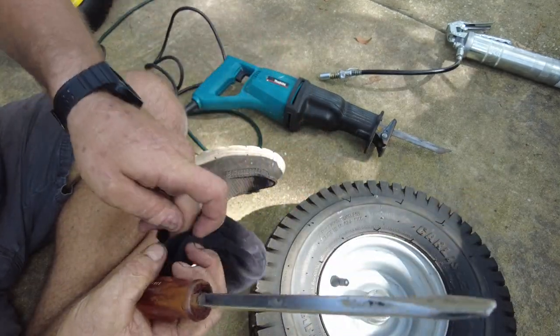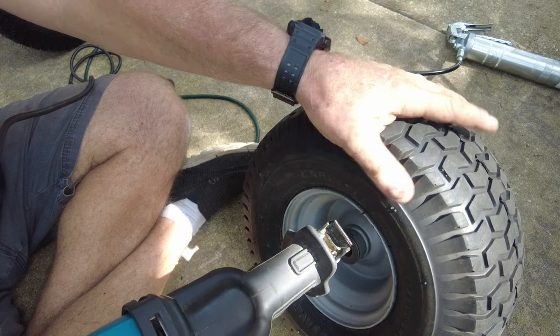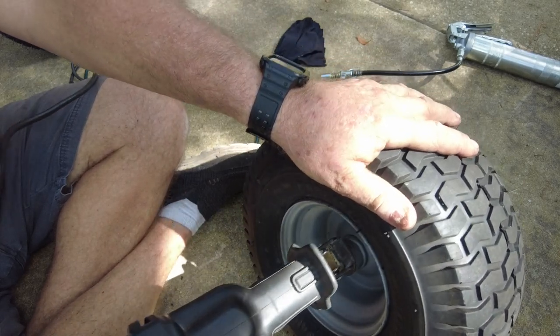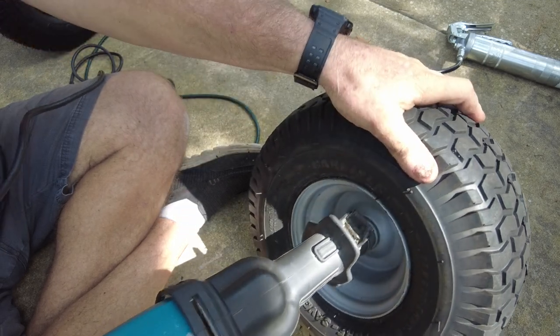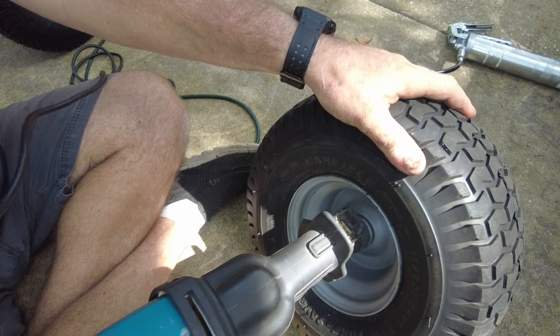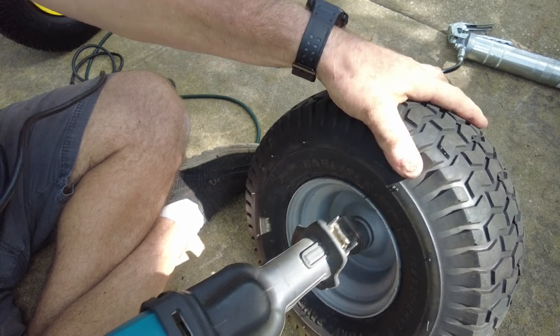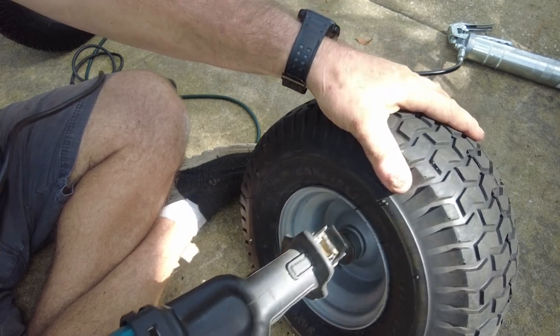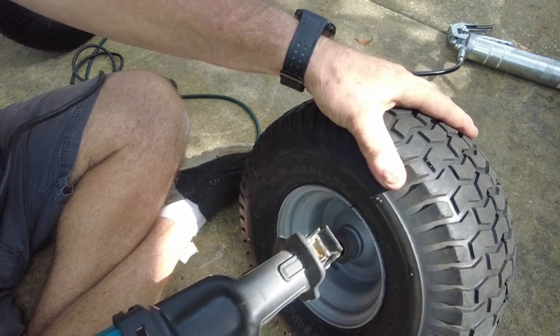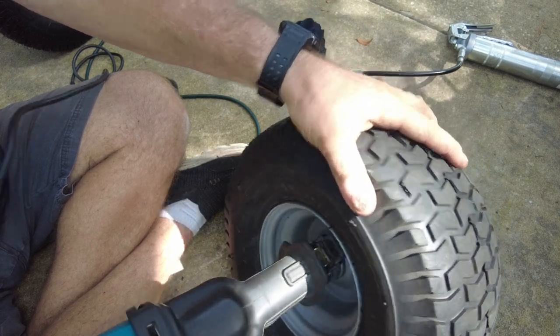The idea is to cut through the bushing, which eliminates all the pressure it's putting on the outside walls of where it's mounted to the rim. I've got a metal blade in my reciprocating saw — obviously, because the bushing's metal — and I imagine I'll go through more than one blade to get the bushings out. There's one on each side of the rim, so I've got to cut through a total of four bushings to put the new bearings in.